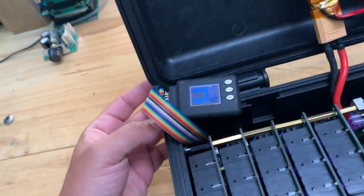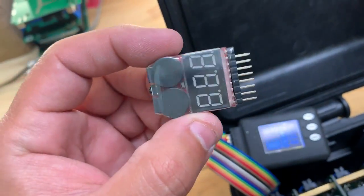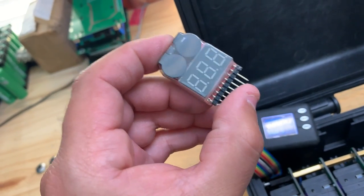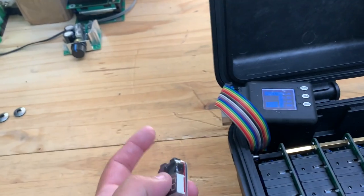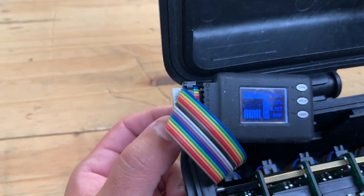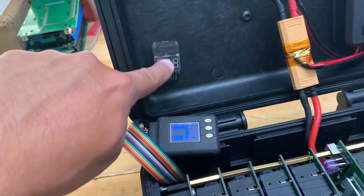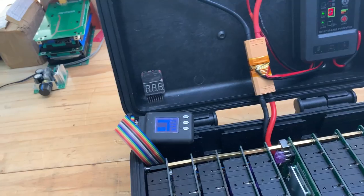I was thinking of using this guy right here. This is a device that measures voltage for RC batteries, and then you can set the voltage at which you want the alarm — a very loud alarm, as you heard. I would like to just stick it right here inside and leave it in there, and whenever you hear that alarm then there's something wrong.